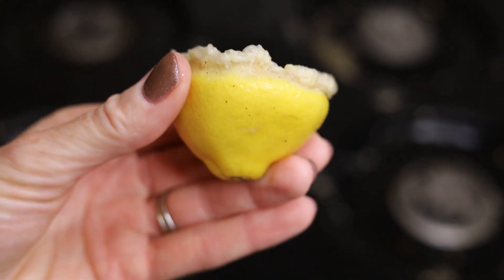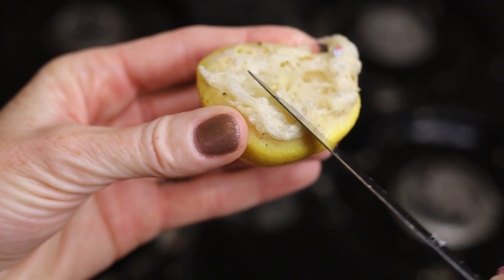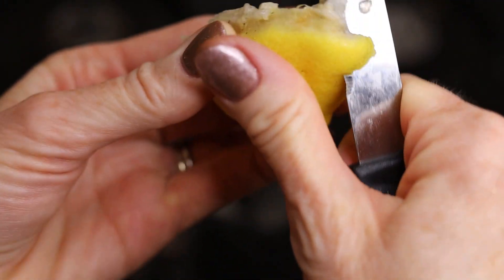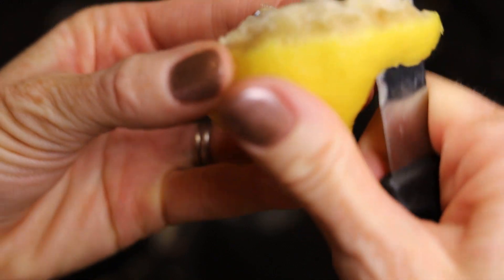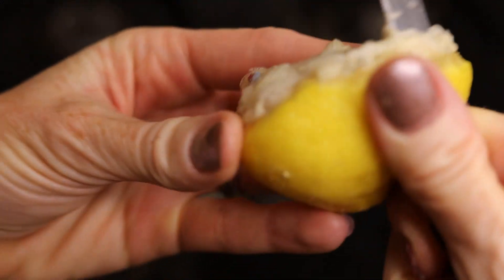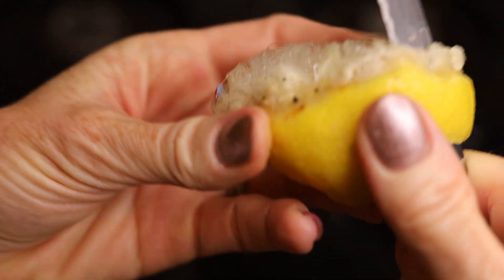Now I want to point out: if you're starting to use up the lemon juice and the pulp, all you need to do is cut a little bit further down the rind — that's going to expose more of that lemony surface to work with. And of course you can always cut into the other half of the lemon as well.